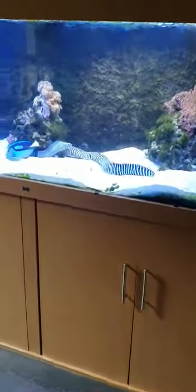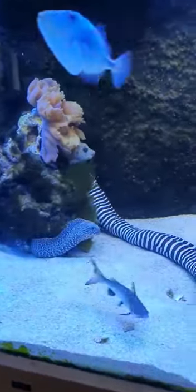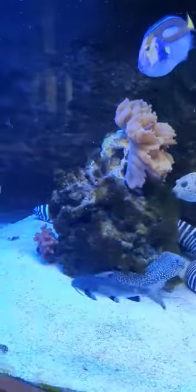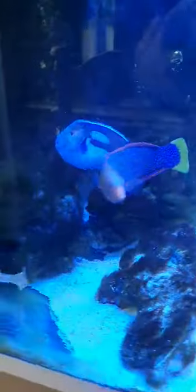And there he goes. Oh, we got here a couple of sharks.